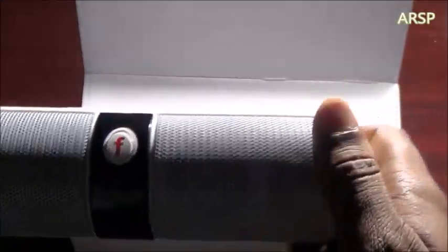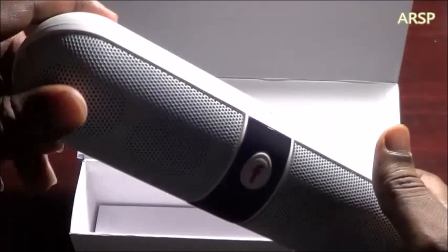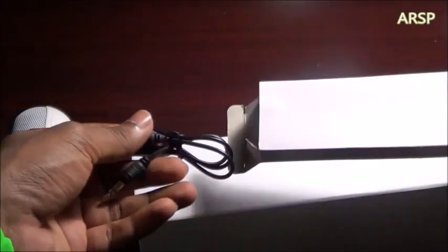You can actually take calls on it, listen to music, and connect it to your phone, MP3, iPod, or whatever — wirelessly. It also comes with wires too, as you can see.